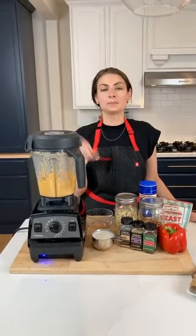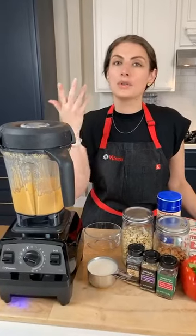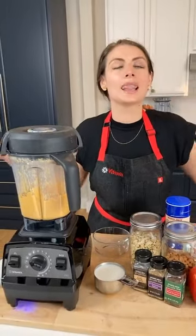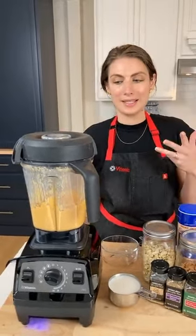If you want the apron, head over to our website, lifeisnoyolk.com, and we give you directions on how to add it to your cart and get it for free. So without further ado, let's make our cashew queso.